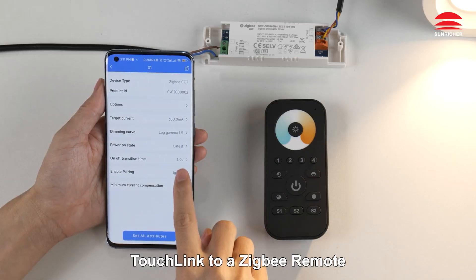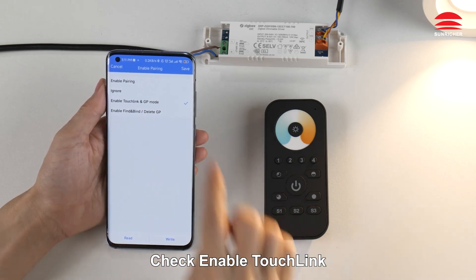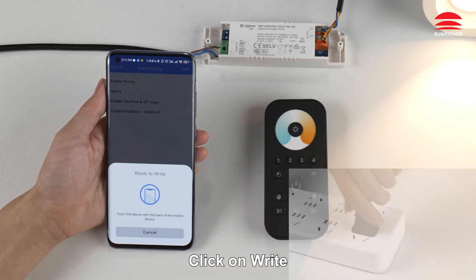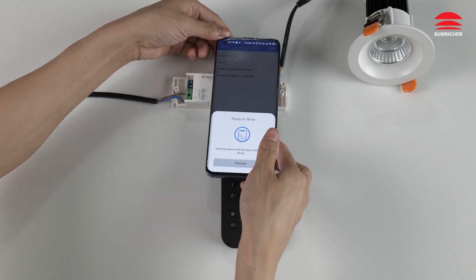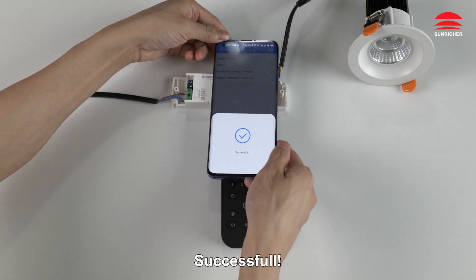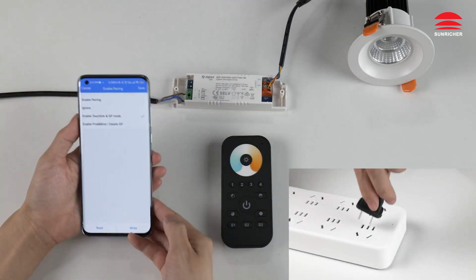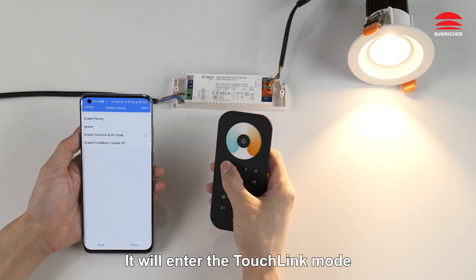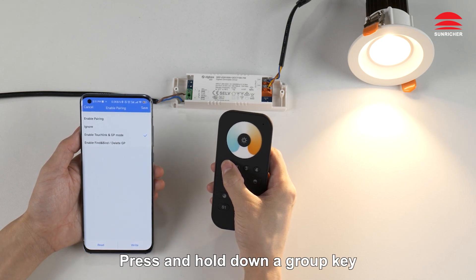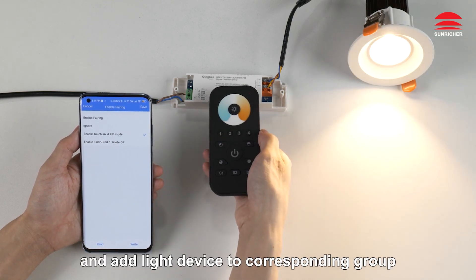To Touchlink a Zigbee remote, click on 'Enable Pairing', check 'Enable Touchlink', then power off the LED driver. Configuration successful. Power on the LED driver — it will enter Touchlink mode. Press and hold a group key to enter Touchlink pairing mode and add the light device to the corresponding group.